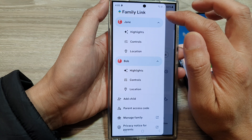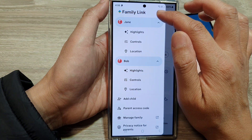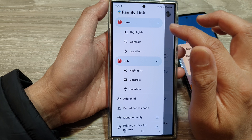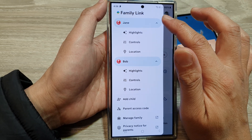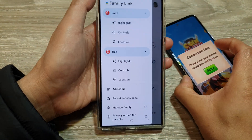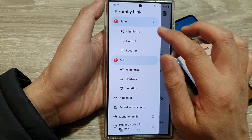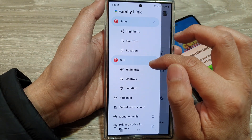At the top, tap on the menu button and in Family Link, select your child's device. If you have not set up Family Link, you need to first set it up and connect your child's device to the Family Link parent account.